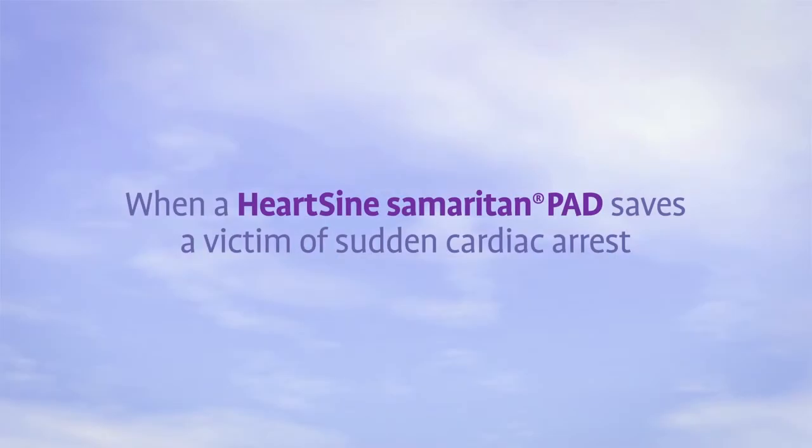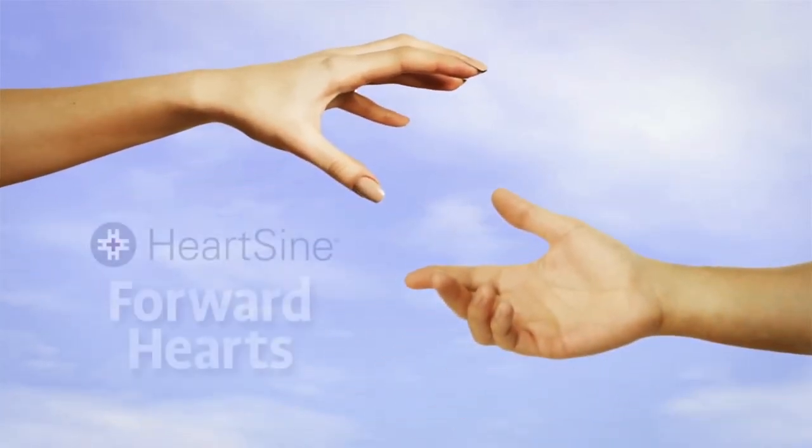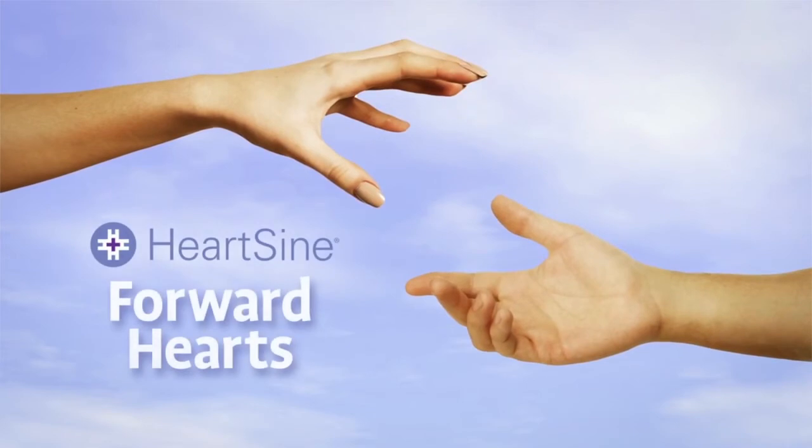When a HeartSign Samaritan PAD is used to save a victim of sudden cardiac arrest, the survivor is eligible to participate in the Forward Hearts program, which provides a donation to an organization of the survivor's choice. Contact HeartSign for details.